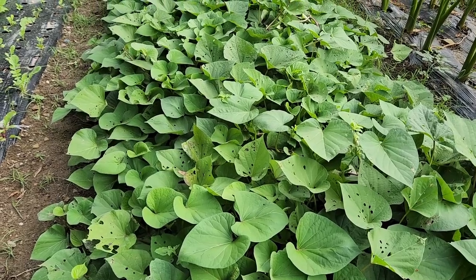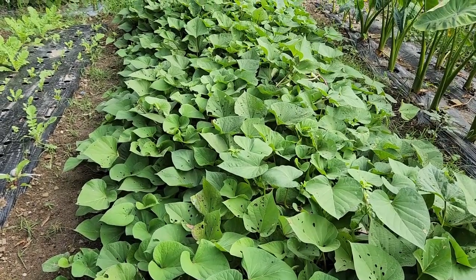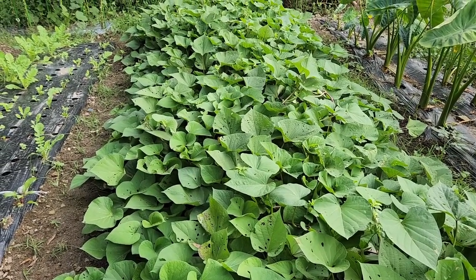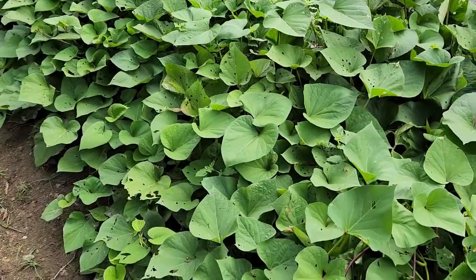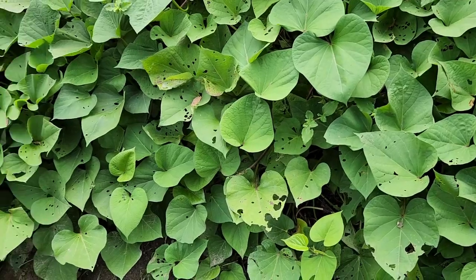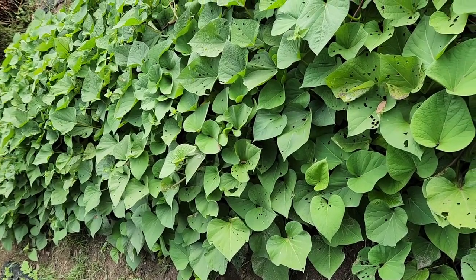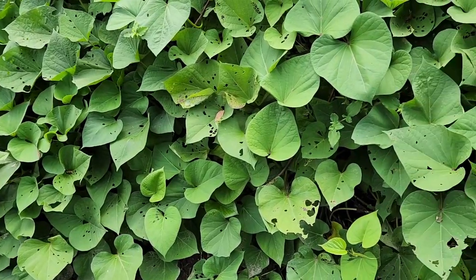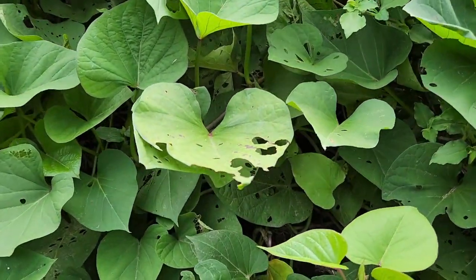You might be able to see that a lot of the leaves have been eaten, most likely by grasshoppers. But these are our sweet potatoes — a very easy vegetable to grow. We get a lot of typhoons and they hold up very well during those kind of weather events.